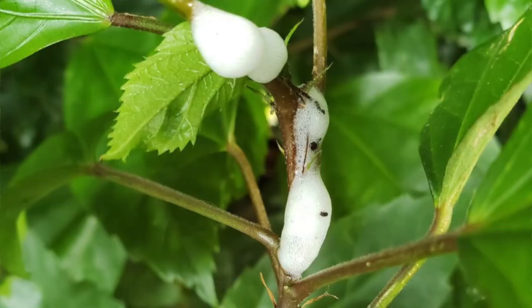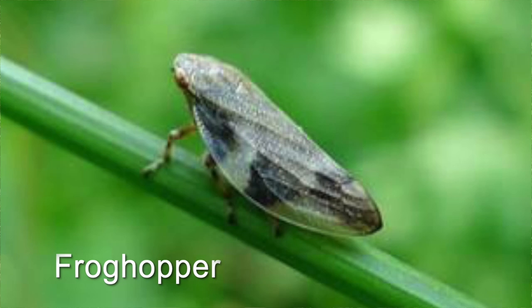While walking through a meadow in the early summer, have you ever noticed abundant foam-like bubbles sitting on grass and flowers? It's not the result of somebody's bad spitting habit. It's actually created by an insect called a frog hopper, which is closely related to aphids and cicadas.